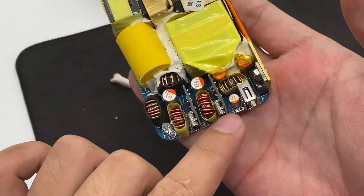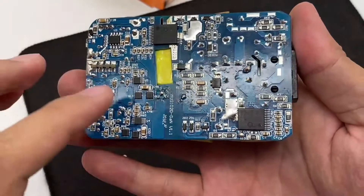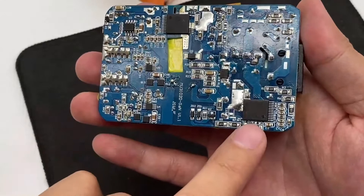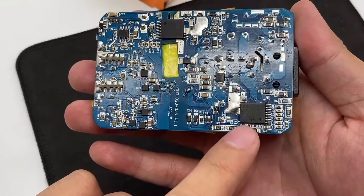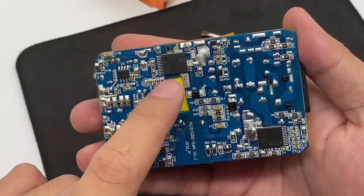The small protocol board on the output end is welded vertically on it. Turning it to the back, here is a PFC boost controller from Power Integrations. The master control chip of the switching power supply is in the middle, also from Power Integrations.